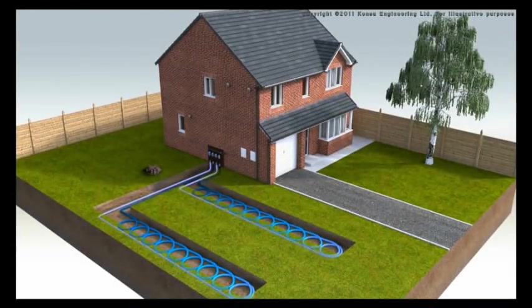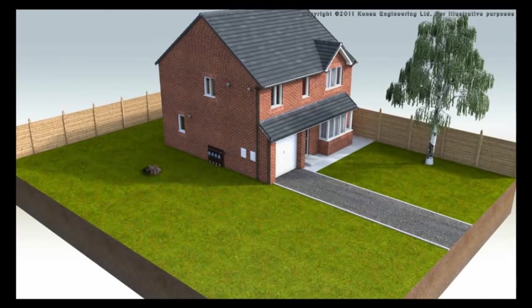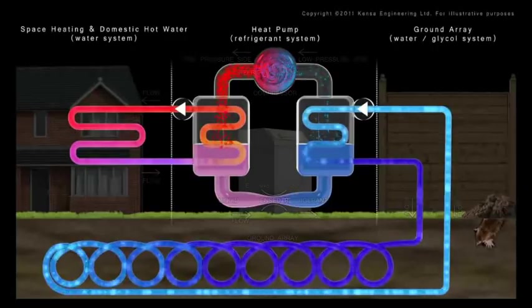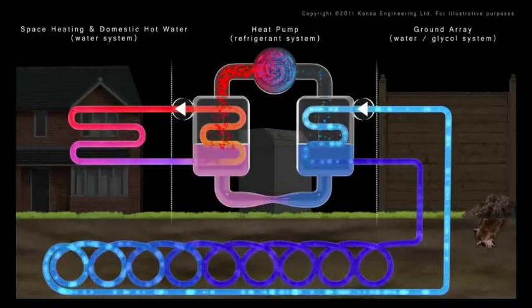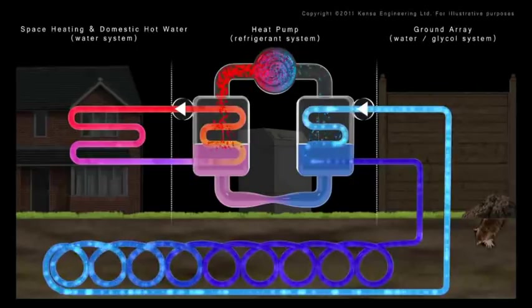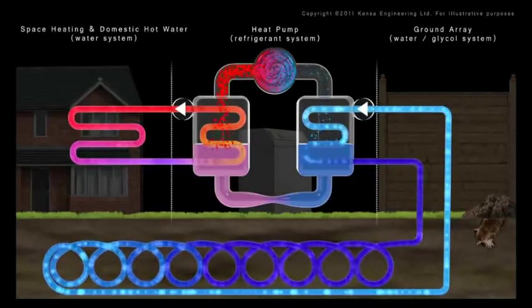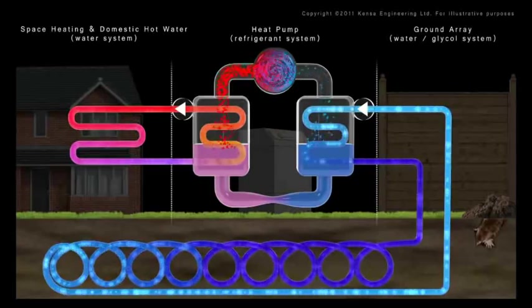The ground absorbs low-grade solar energy by means of direct sunlight and rain. This gives the ground a year-round temperature of around 8 to 12 degrees Celsius. A cold-water antifreeze mix is pumped through the ground within a series of energy-absorbing pipes, known as ground arrays.